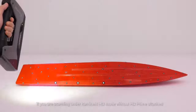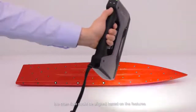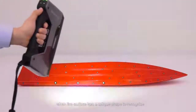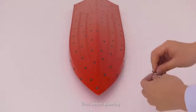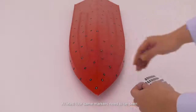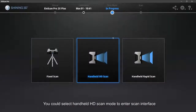If you are scanning under Handheld HD Mode with HD Prime attached, markers are needed. If HD Prime is attached, the scan data can also be aligned based on features when the surface has a unique shape to recognize. We will show an example of scanning a surfboard. Before scanning, stick markers on the object's surface without pattern. At least four markers must be visible during the whole scanning process to ensure data alignment.